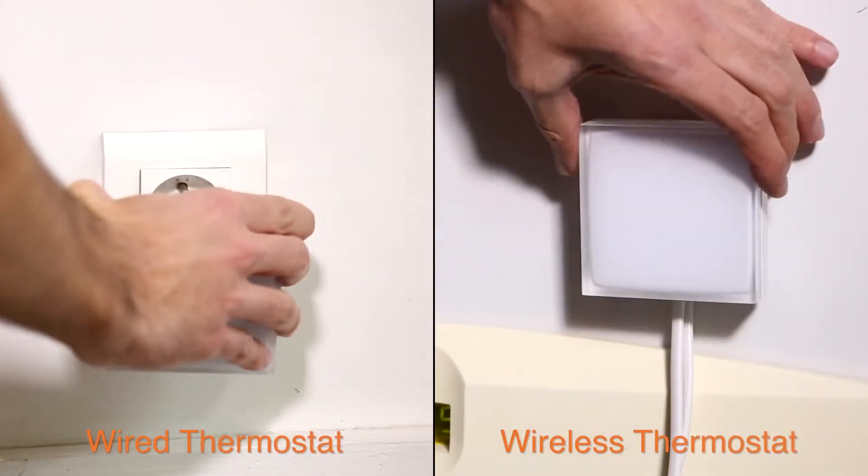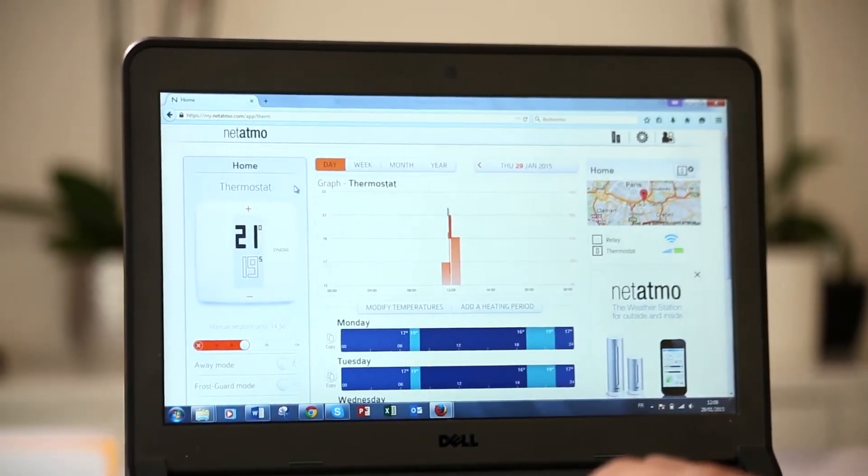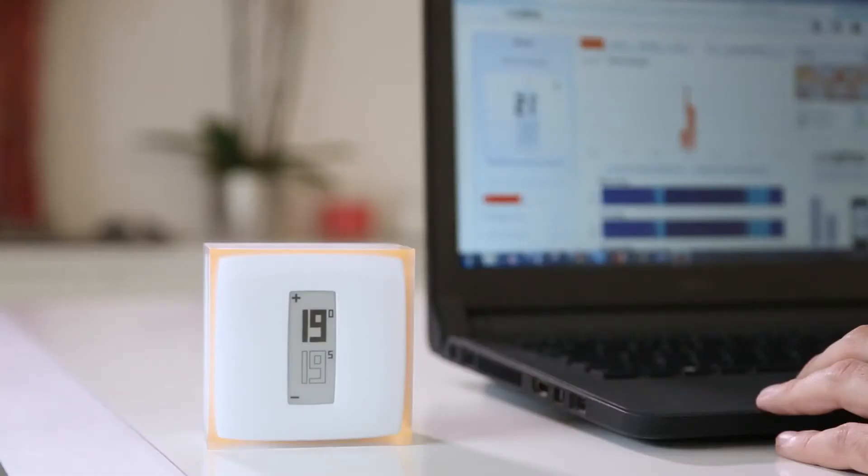Enter a name for your thermostat and link it with the Netatmo account you created earlier. Plug in your relay depending on the installation method you've selected. It's ready — your relay is connected to the Wi-Fi, and you can now operate your Netatmo thermostat remotely.